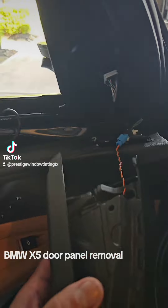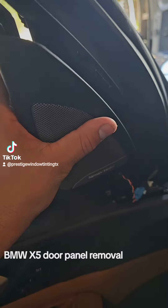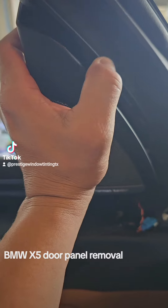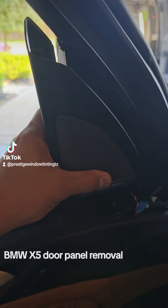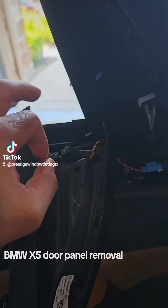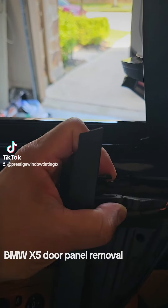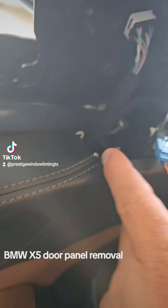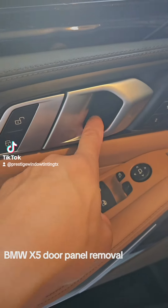First you have to remove the speaker. Use your plastic tool to remove it from this area right here, then pull it this way. Don't pull this way or up because you're gonna break that little latch right there. This one goes in here, so just be careful with that little piece.